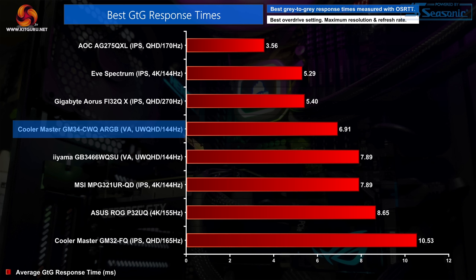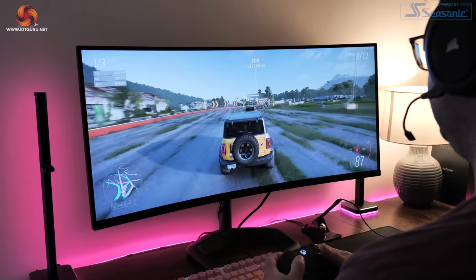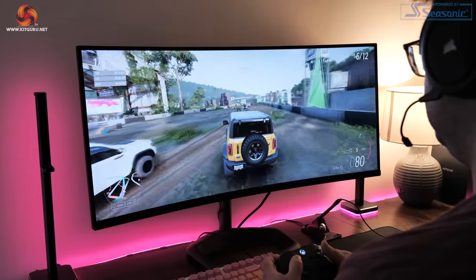Overall the two most usable overdrive modes are normal or advanced. Normal has minimal overshoot but slower response times, while advanced speeds things up at the cost of some overshoot — though that didn't bother me much while gaming. Looking at advanced overdrive in context, it's a touch faster than the similarly priced Iyama GB34-66 WQSU, although the Iyama has less overshoot. In practice, games feel fluid enough but you're not getting the smoothest experience, and I did notice some blurring and dark level smearing.